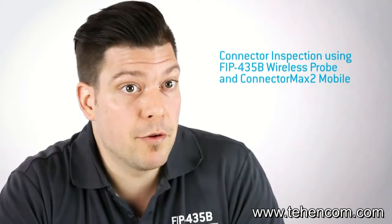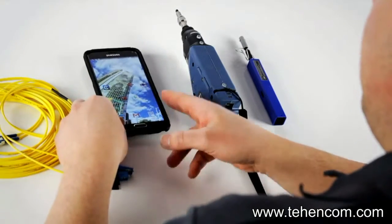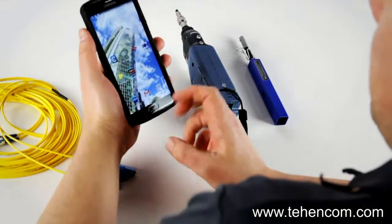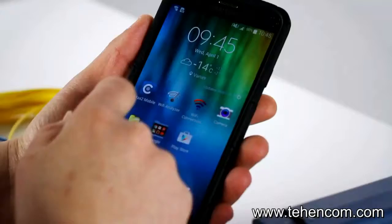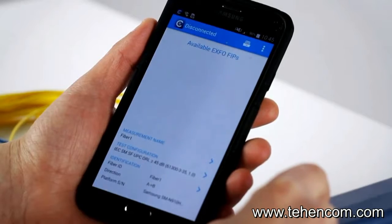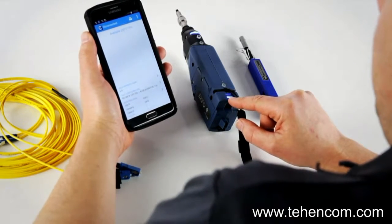Now let's see how we perform a standard connector verification using the wireless fiber inspection probe. For this we'll need one standard SC connector from a patch cord, a smart device, the probe, and some cleaning device. Let's start by launching the application on the mobile device. We previously downloaded ConnectoMax 2 Mobile from the Google Play Store and installed it. So let's click on the icon, and at the same time boot up the inspection probe by holding the power button. We'll wait until we get the blue light to confirm the Wi-Fi is on.